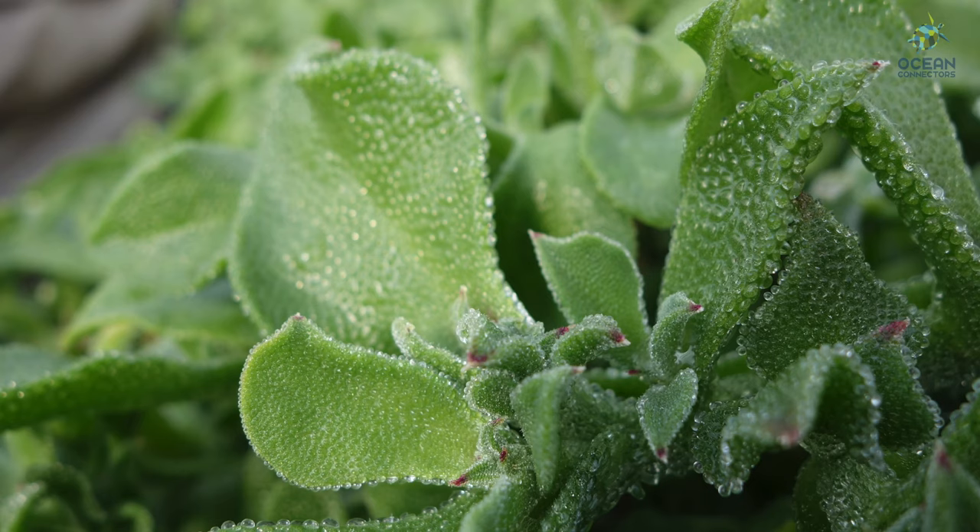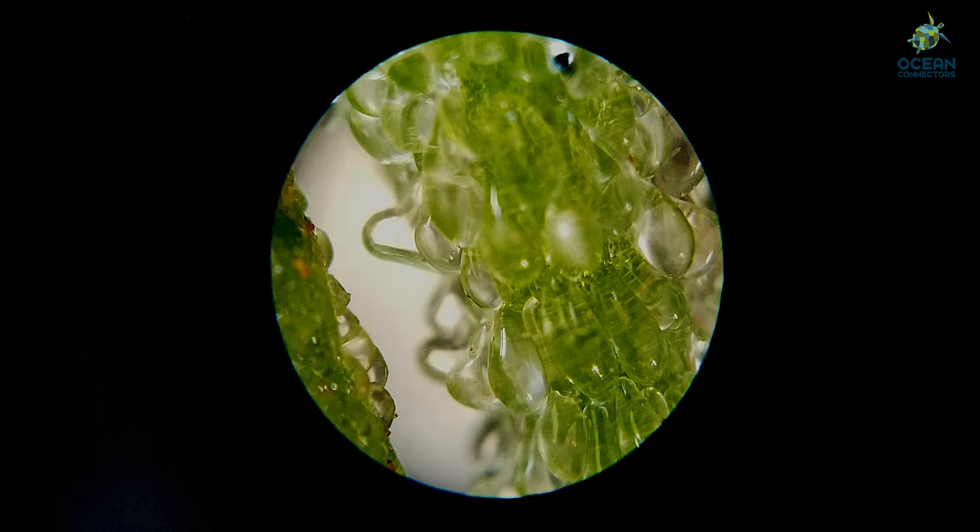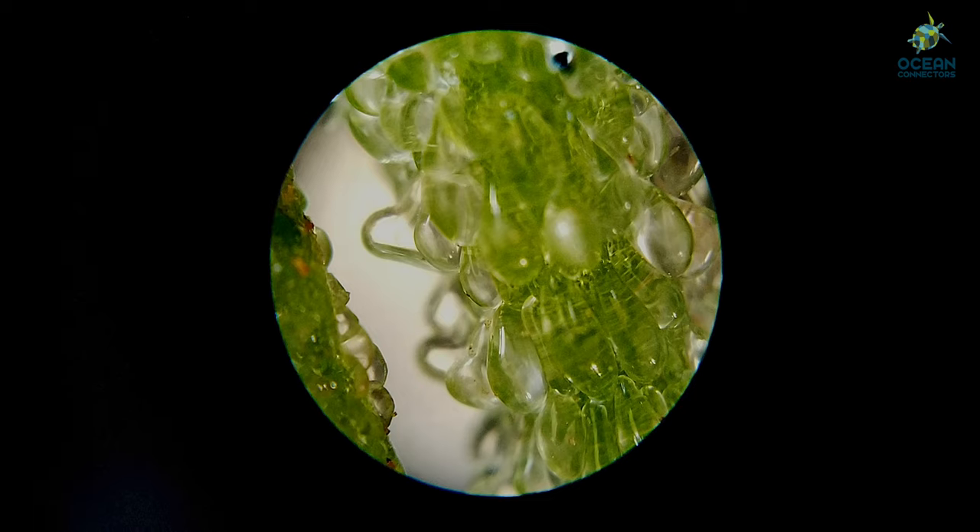Ice plant is a type of invasive plant. If you look through the microscope, you'll see what looks like bubble wrap on the outside of this plant. These water-filled bubbles show how invasive plants take more water than they need.